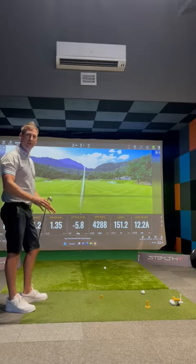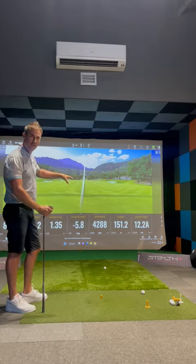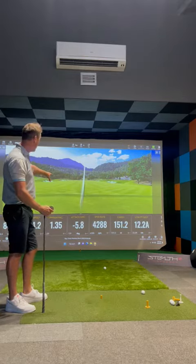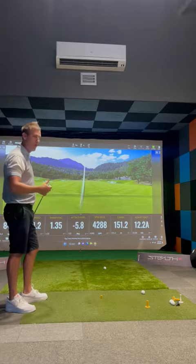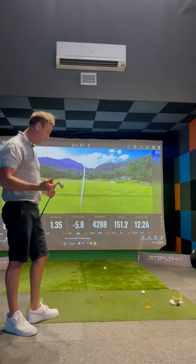So you can see there, pretty well done. My low point distance was 12 centimetres after the contact. The attack angle was 5.8 degrees down, which was pretty nice, and we can see the numbers come up fairly good there — the contact was really good.